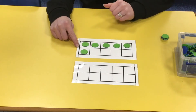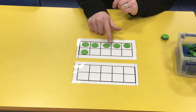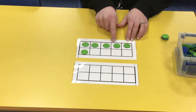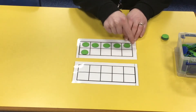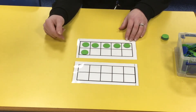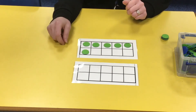So what number have we got in the tens frame here? Who can work it out? Good, it's six. How do we know it's six? We can count one, two, three, four, five, six. But we also know it's six because half a tens frame is five, plus one more is six. We could also say a full tens frame is ten, and we can see there are four less than ten.